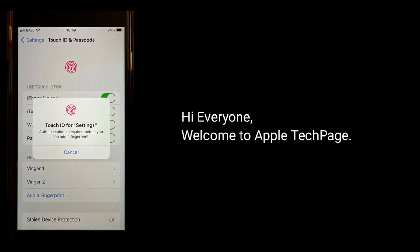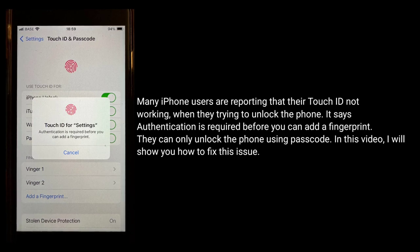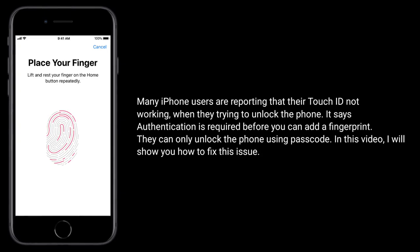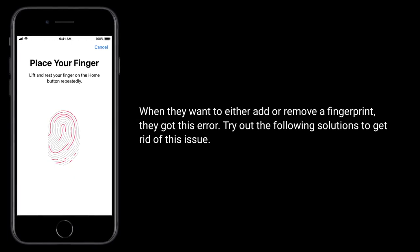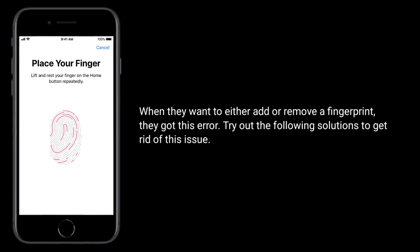Hi everyone, welcome to Apple Tech page. Many iPhone users are reporting that Touch ID is not working when they're trying to unlock the phone. It says authentication is required before you can add a fingerprint. They can only unlock the phone using a passcode. In this video, I will show you how to fix this issue. When they want to either add or remove a fingerprint, they get this error. Try out the following solutions to get rid of this issue.